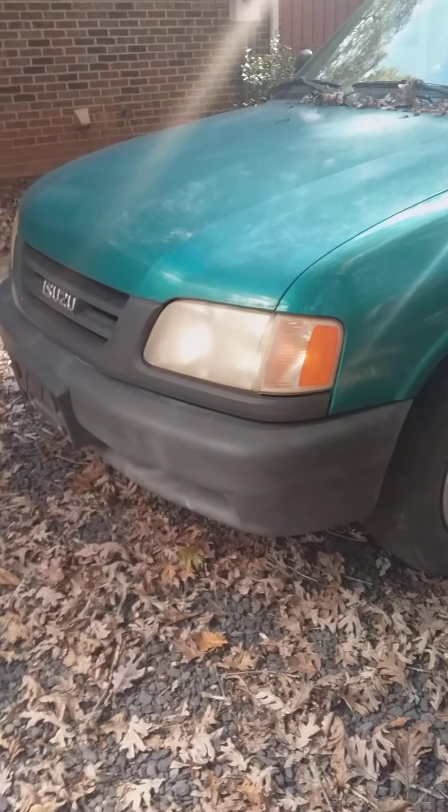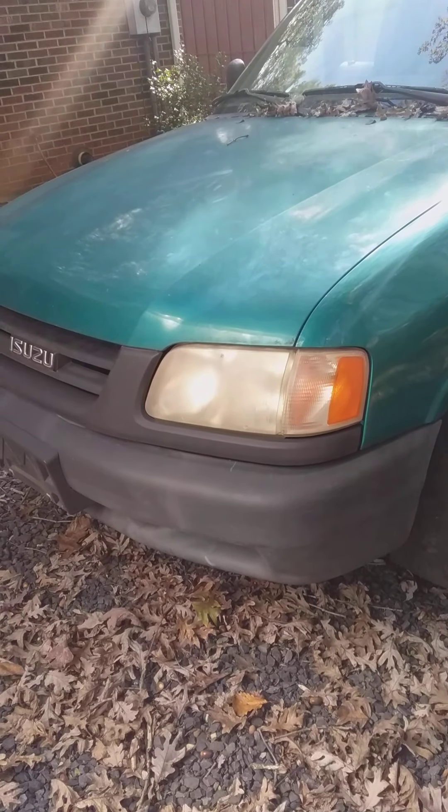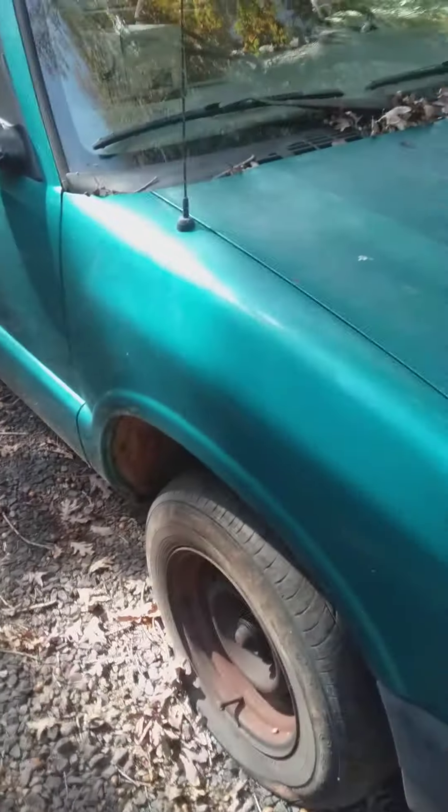It's going to have 35s on it with meaty mud grippers. If I can, I really want to get the Confederate flag put up on the roof, kind of like Dukes of Hazzard, because it's my heritage. If you think it's racist, you might as well just leave this channel.